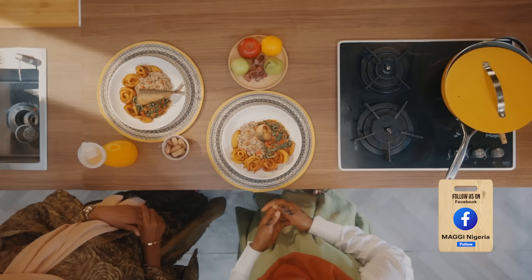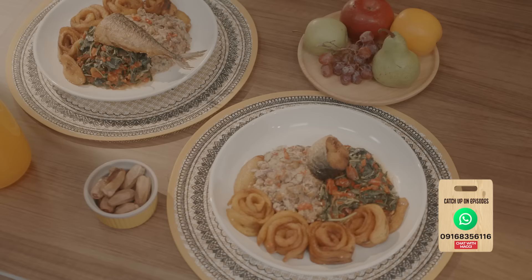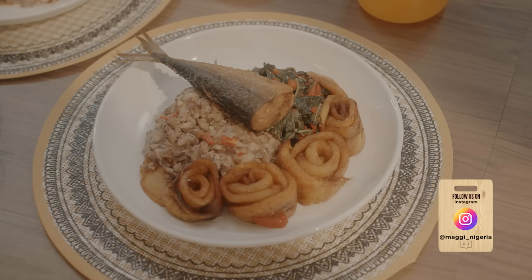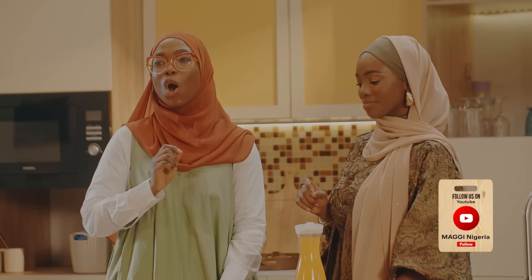Mashallah, our iftar meal is served and I am certain this tastes better than it looks. A tip to consuming this meal is to do so with your family, loved ones, and friends. Because we at Maggi believe that in this Ramadan season, everyone is welcome. And if you missed out on us preparing this amazing dish, don't worry — you can catch up on all the process on our social media platforms, and while you're here, follow us as well. You don't want to miss out on any of the episodes. Until our next episode of Maggi Diaries, we at Maggi Diaries are wishing you and your family a peace-filled and blessed Ramadan. Salaam alaikum! Thank you!